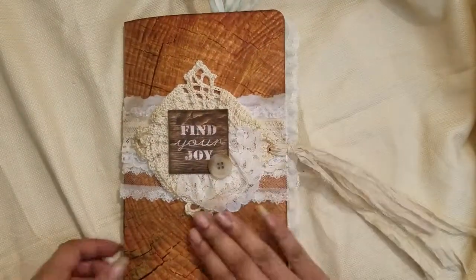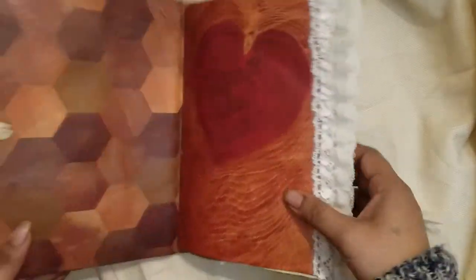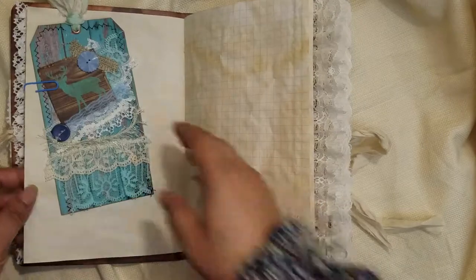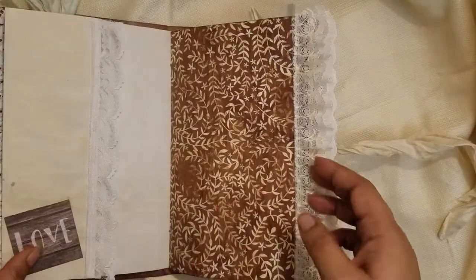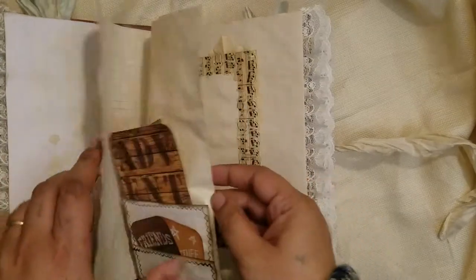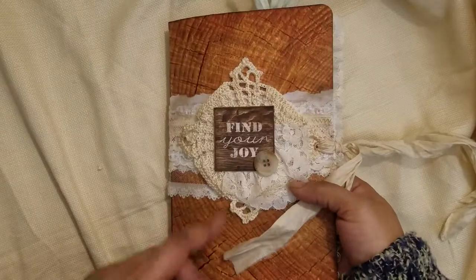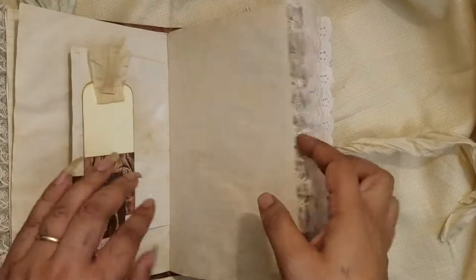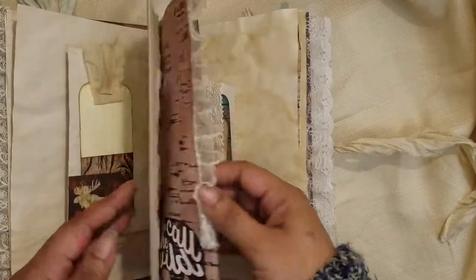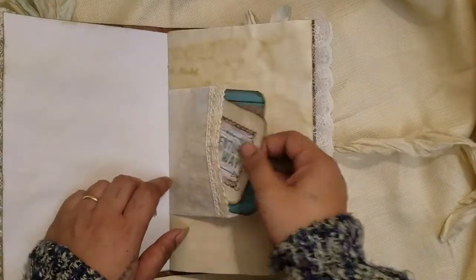I'll just flip through quickly. This is where I first did my layered tags and I absolutely love how they came out. There's a full flip-through of this journal in another video. We'll call this one 'Finding Your Joy' — it has 60 pages plus a couple smaller pages. It has vintage trim as well as some AC Moore trim, little pockets with hidden things, and more layered tags that came out really nicely.